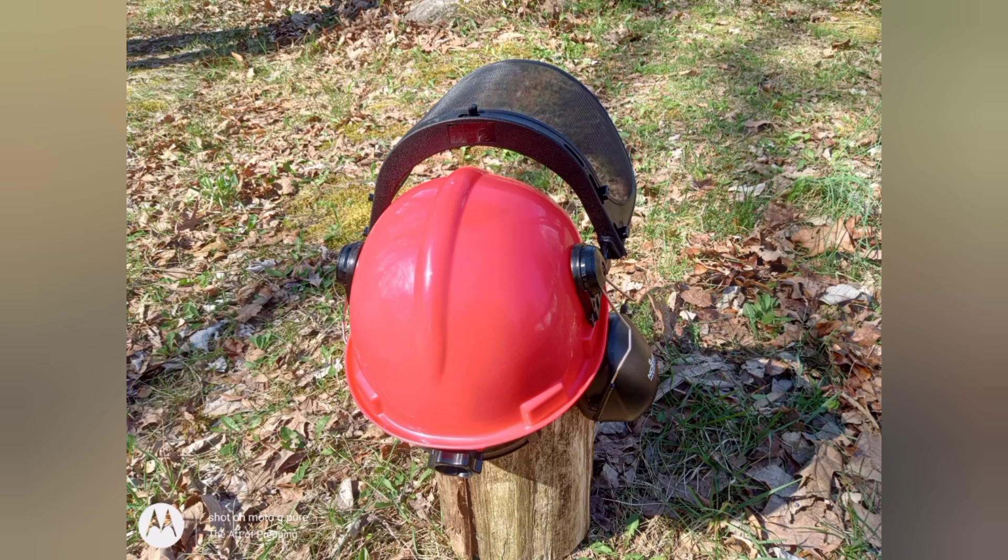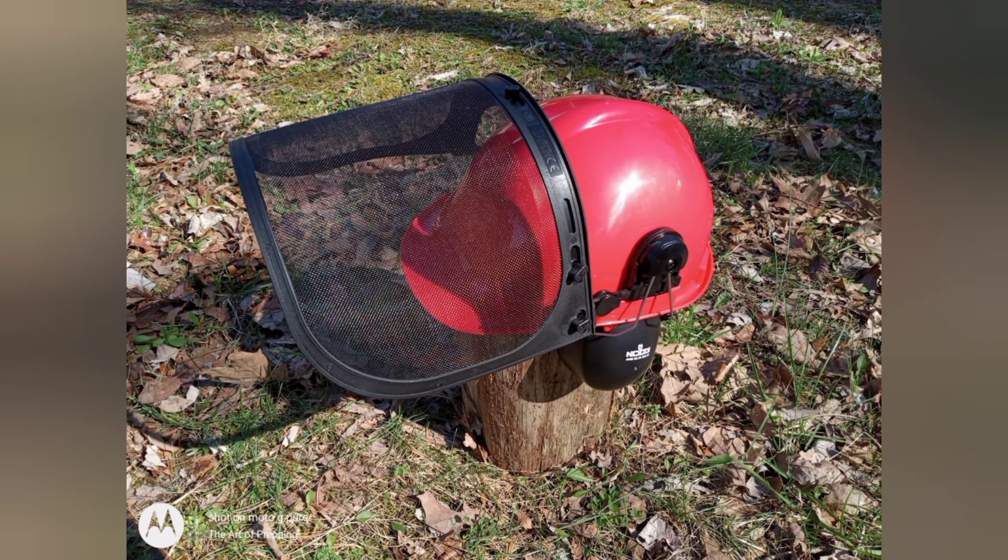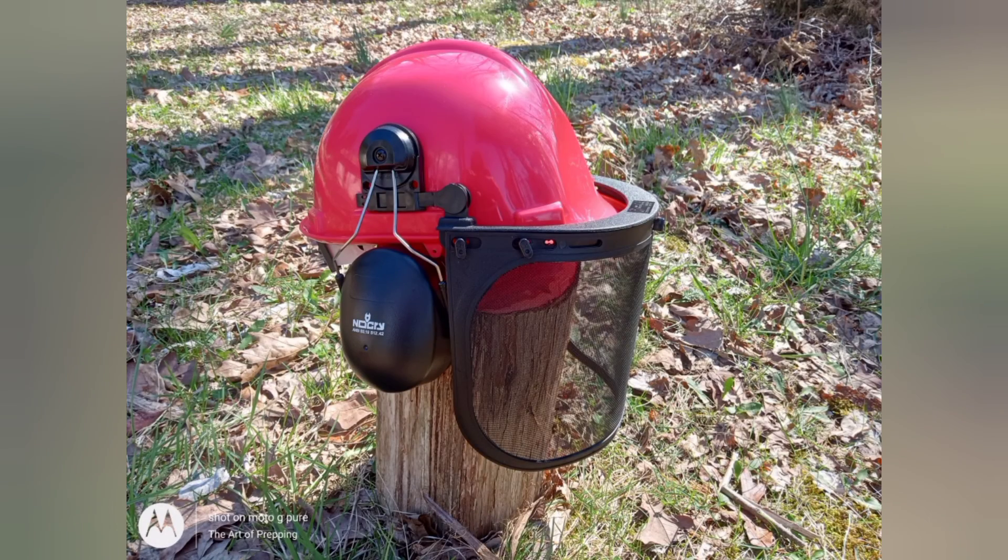If you want to use the hearing protection, it does a really good job if you're using a chainsaw or some other type of equipment that puts out a lot of noise. It has an ANSI rating of S3.19 and S12.42.